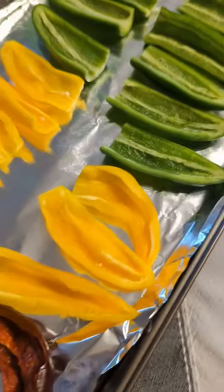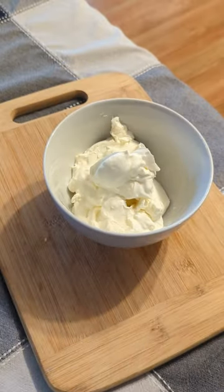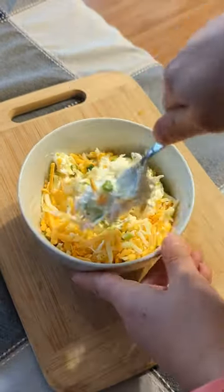I'm making some delicious stuffed peppers. I've gotten them ready, hollowed out, and I'm making my mixture with cream cheese, sour cream, green onions, and shredded cheese.